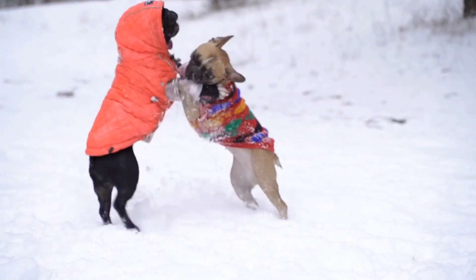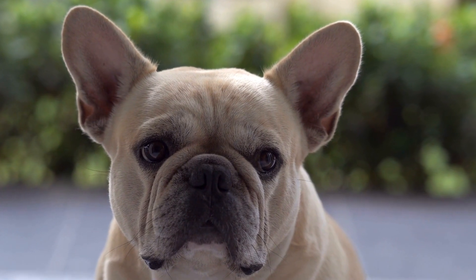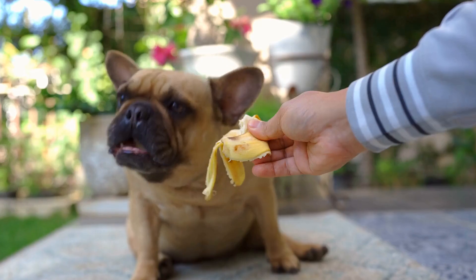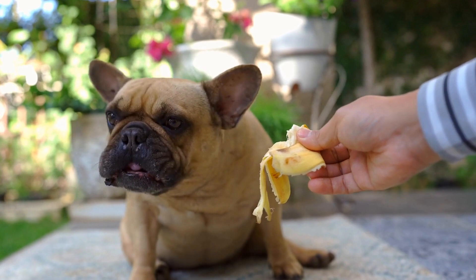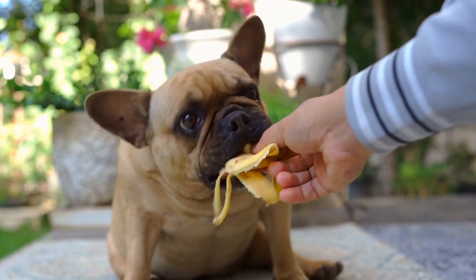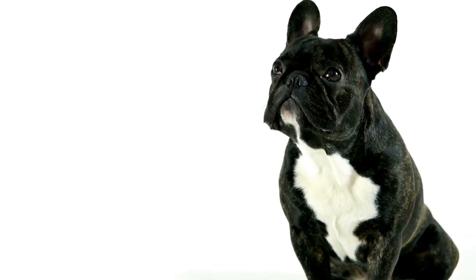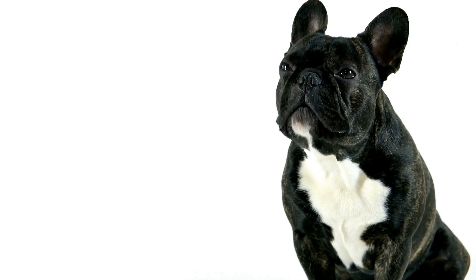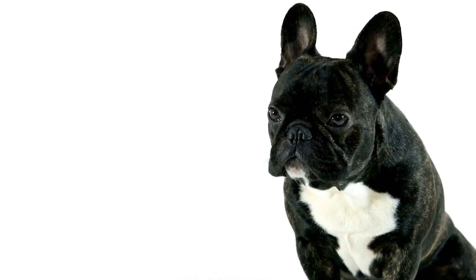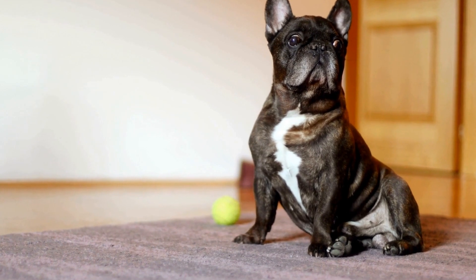How to Successfully Crate Train a French Bulldog. Crate training is an essential aspect of owning a French bulldog. Not only does it provide them with a safe and comfortable space, but it also aids in housebreaking and managing their behavior. With a little patience, consistency, and positive reinforcement, you can successfully crate train your French bulldog. In this video, we will guide you through the process step by step.